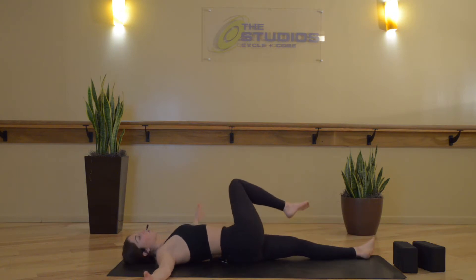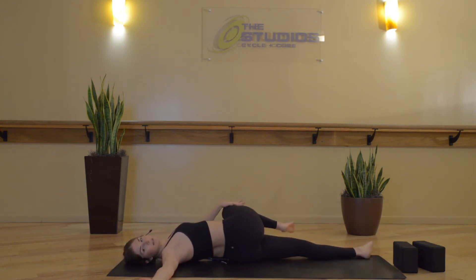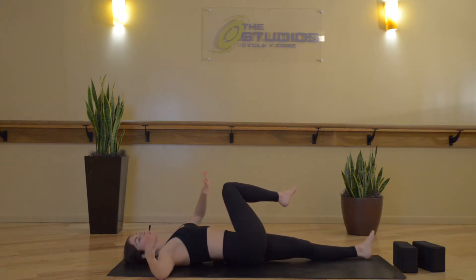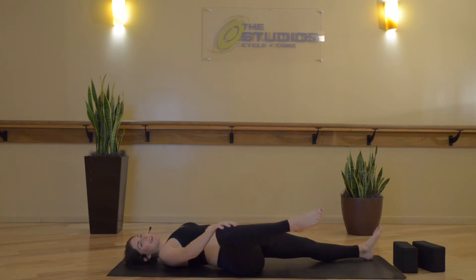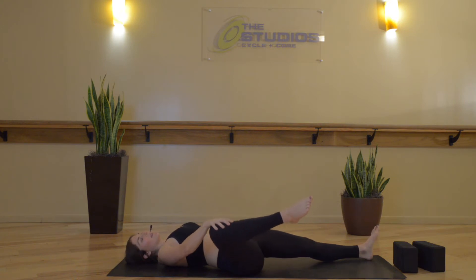Inhale, hip opening stretch, leading breath to movement. Exhale, supine twist. Inhale, hip opening stretch. Exhale, supine twist. Two more — inhale, open. Exhale, cross. Inhale, open. Exhale, cross.